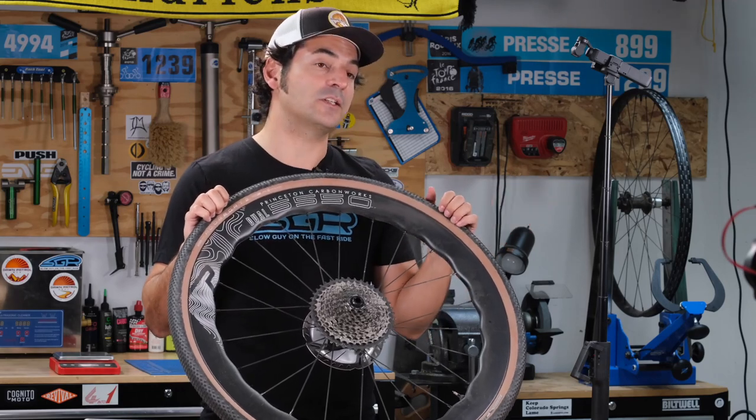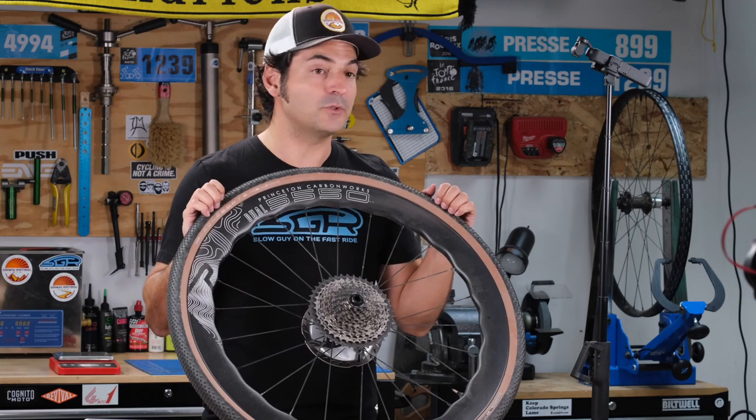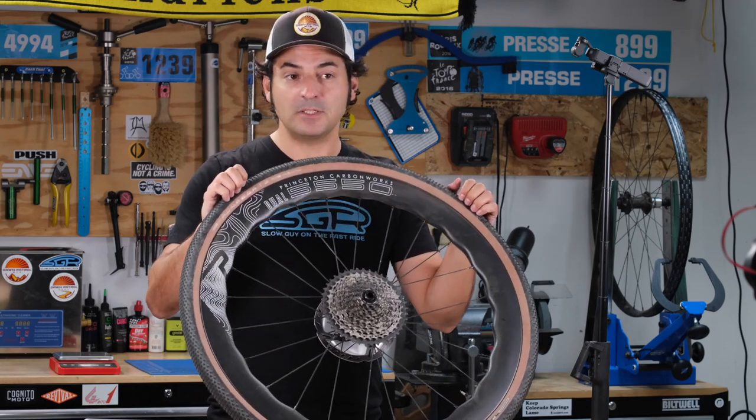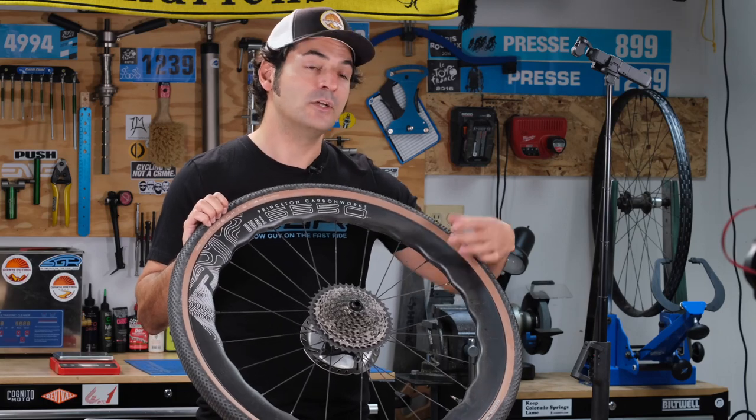At windy conditions, especially with the front wheel — where it would be more affected by winds at yaw — these do seem to be a lot more stable than other deep section rims that I've tested.